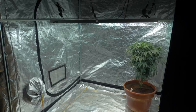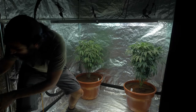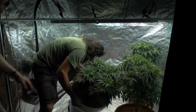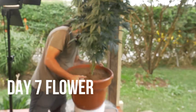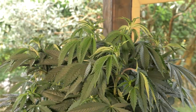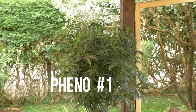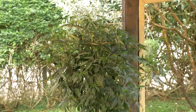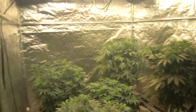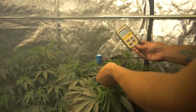Time to get them back in the tent and change the timer to 12-12. Seven days later on week one flower and you can see the first little stretch into that transition. Both phenos are looking happy and healthy with no deficiencies. If we line up all three Humboldt strains I grew on this run, you can see the Potty Mouth is definitely the tallest by far. They were loving the conditions in the tent.